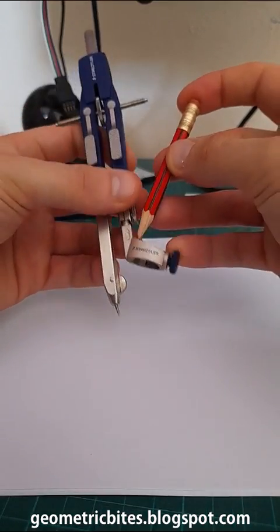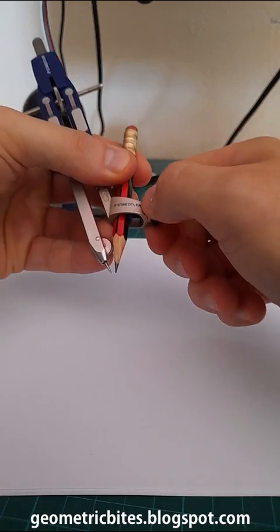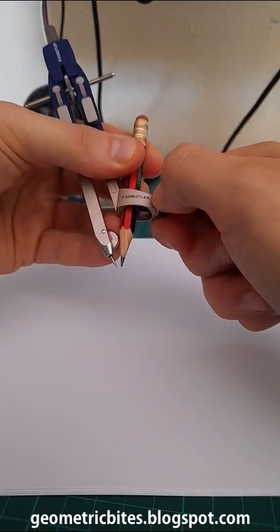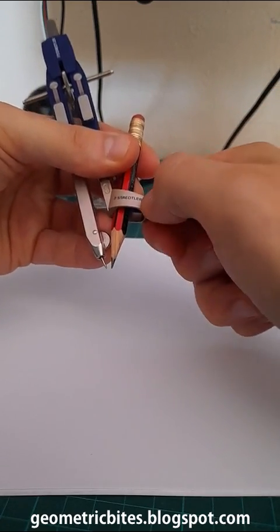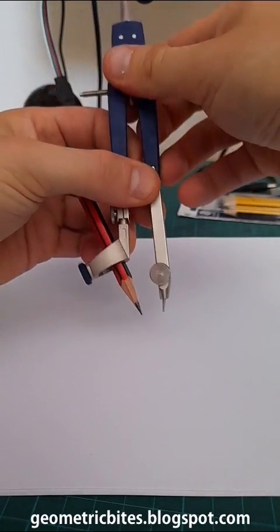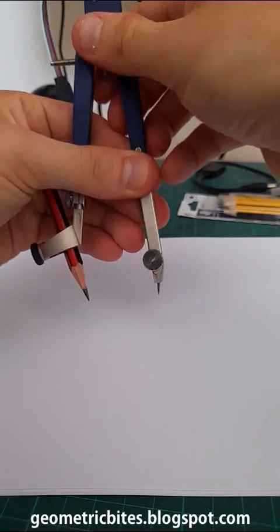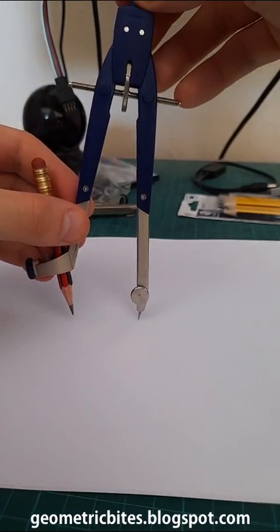I'm just going to draw a circle with this pair of compasses so you can see it working. Just going to adjust it and open it up like this. And here's the circle.